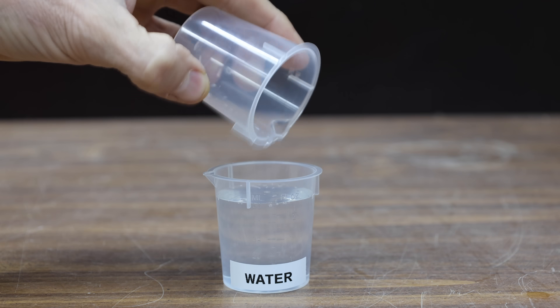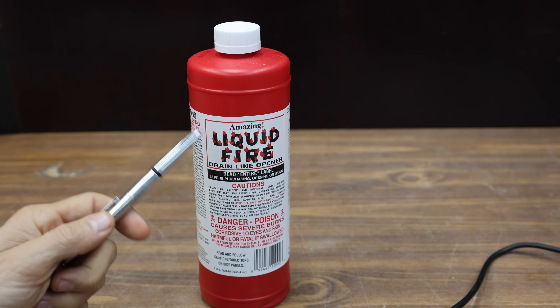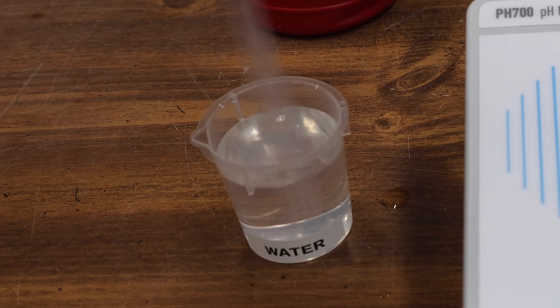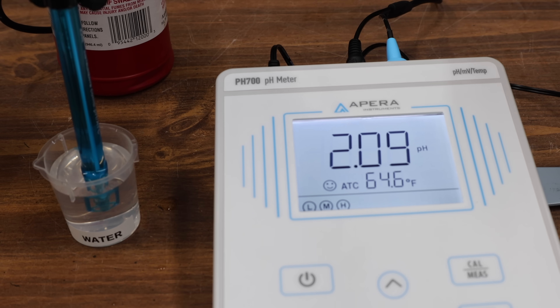I'll go ahead and measure out 50 milliliters of water into the test cup. Let's see what the pH of the water is first. A pH of 6.49 is definitely too low for a cooling system and will cause corrosion over time. Let's add just one drop of sulfuric acid to the water and stir to make sure the acid is mixed well. With just one drop of sulfuric acid, the pH of the water is now at 2.08 — that's some highly corrosive water.